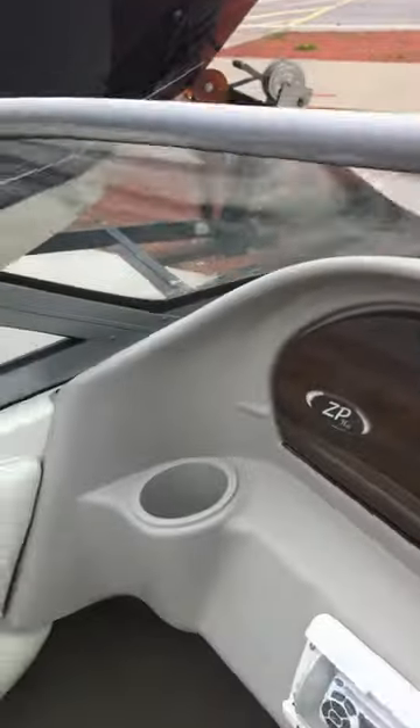The seats again are in very good condition. Here's your ski and wakeboard hole storage, and there's your glove box.